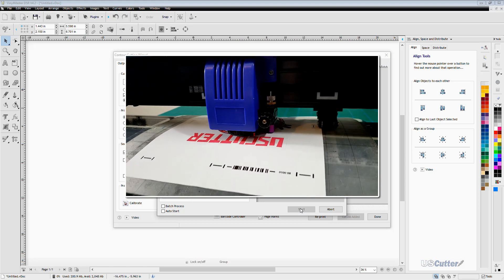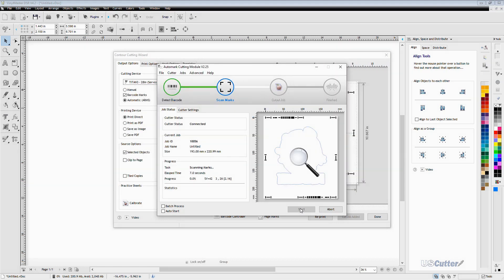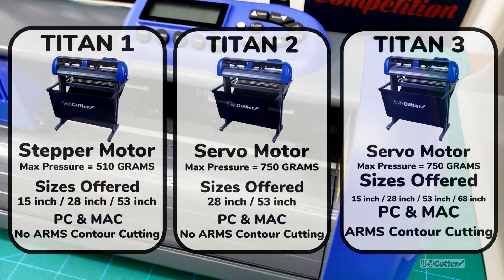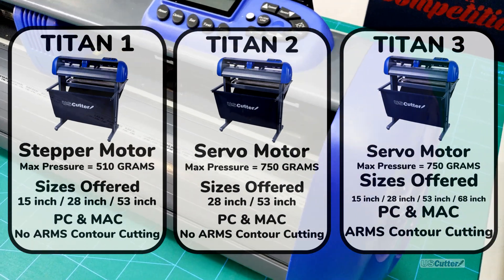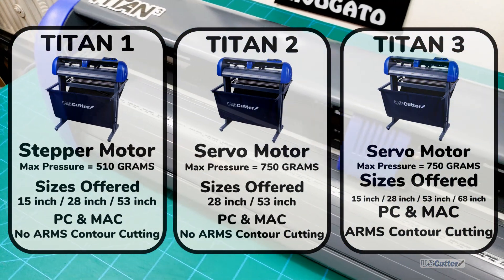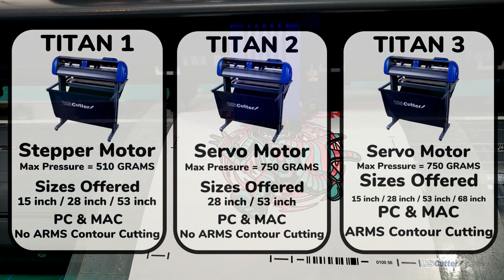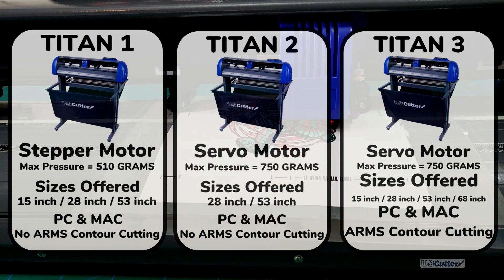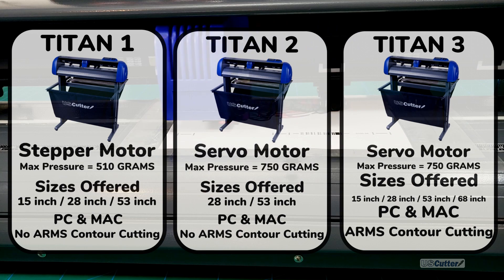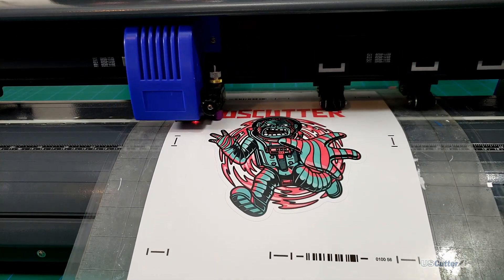Congratulations, you now know how to perform the most accurate contour cut possible with your Titan 3. Remember, only the Titan 3 has the ARMS feature. The Titan 2 has a servo motor but no ARMS feature for contour cutting, and the Titan 1 is a stepper motor machine that doesn't have the ARMS feature either. If you have any questions feel free to contact our sales team at sales@uscutter.com. Every product we sell at US Cutter comes with free lifetime support even after the warranty is gone, and you can reach support agents at support@uscutter.com.